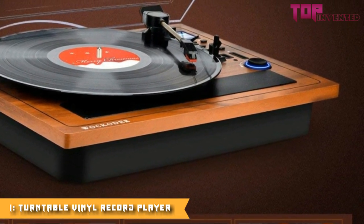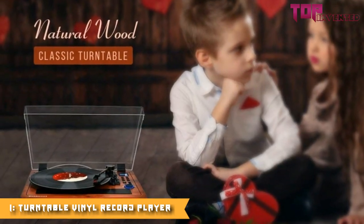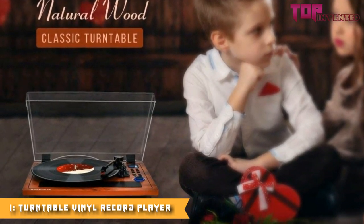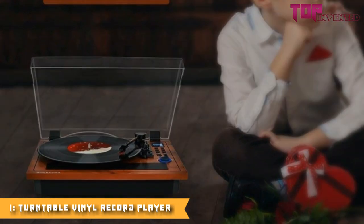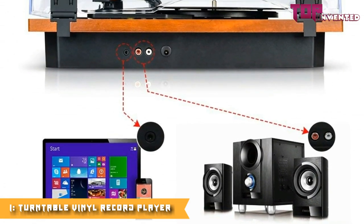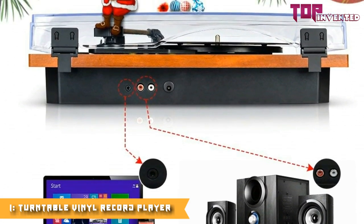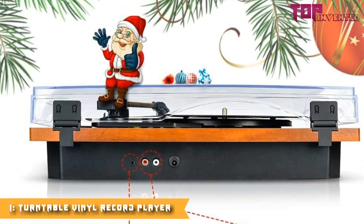Built-in 2×5W stereo speakers deliver high sound quality. RCA audio outputs provide another option for connecting the turntable to your home stereo system and powered speakers for a more enjoyable listening experience. Natural wood finish with a removable protective dust cover and an easy-to-control multiple connections panel.